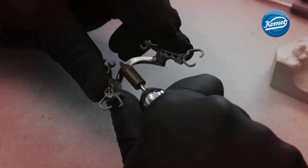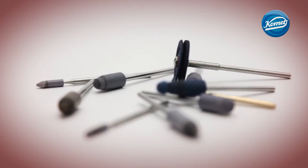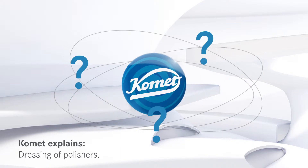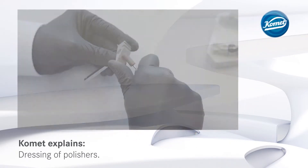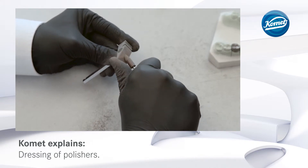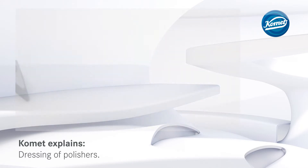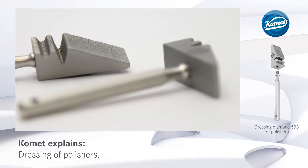Each time they are used, polishers wear down more and more and lose their original shape. To enable the continued use of the polishers and to recreate their original shape, the polishers can be reshaped on Komet's Dressing Diamond 593.